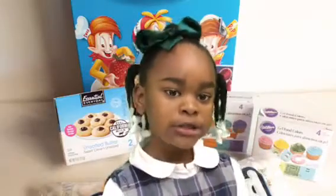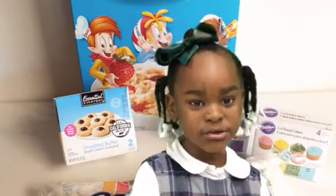McMillford's class is making Rice Krispie Treats. We will tell you how to make Rice Krispie Treats. The ingredients are marshmallows, water, and Rice Krispies.